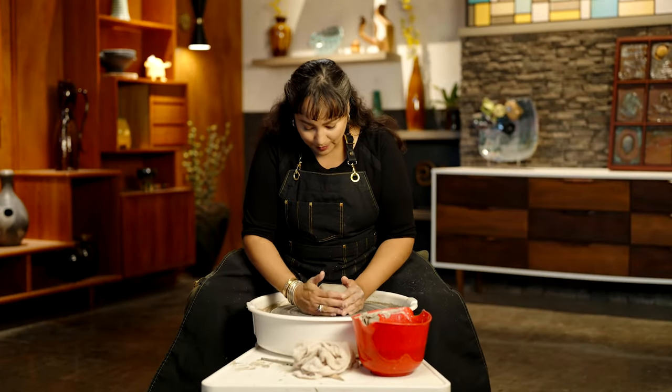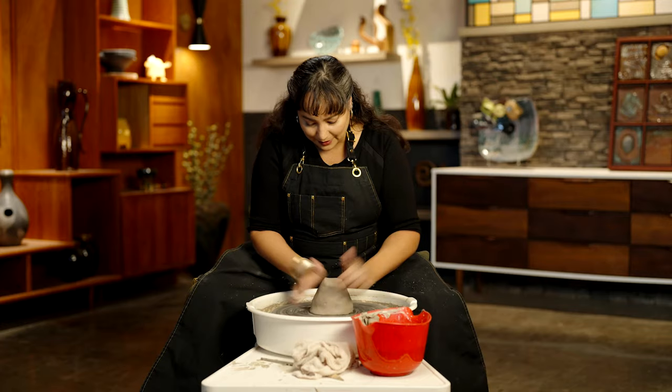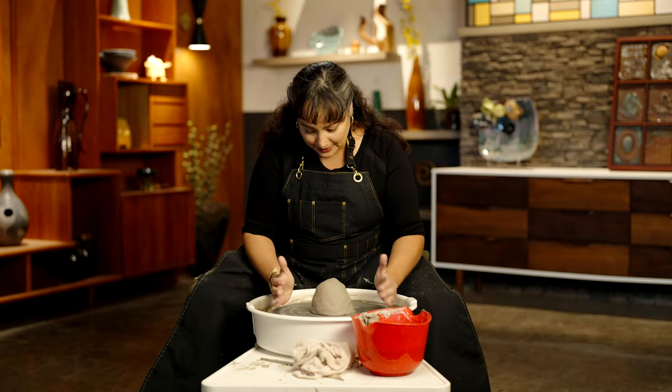Starting with a wedged ball of clay, I'm going to secure it to my wheel. Give it a few smacks in and down to make sure it's stuck on really nice and solid.